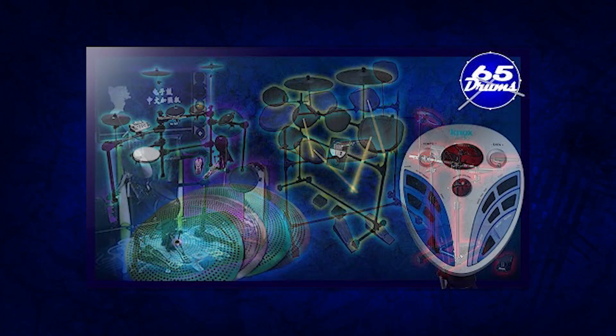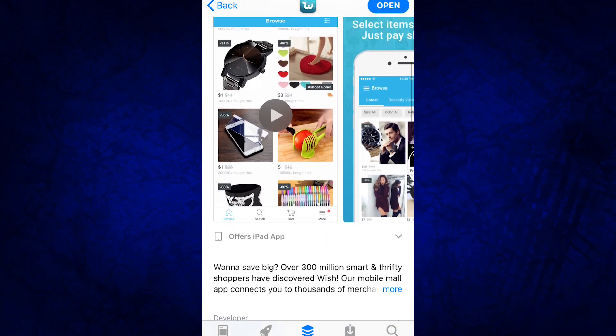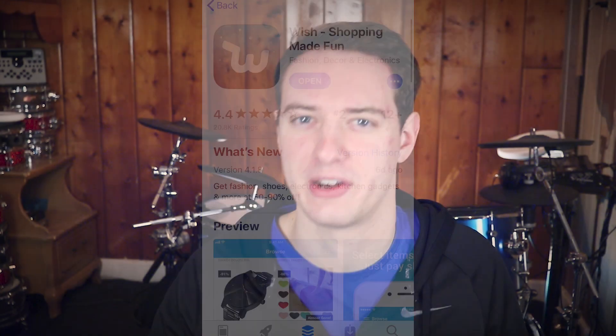I've done a couple of different videos talking about really weird electronic drum sets I've found on Amazon, Alibaba, and eBay. But there is an app out there called Wish. You've probably heard of it — it's been on the top of the iOS and Android app download charts for a very long time. It's like a weird alternate reality version of Amazon where you've got Chinese knockoffs of everything, always on 50%, 80%, or 20% off sales. You usually don't get your products for quite a while because it ships straight over on a boat. So I thought I'd look around and see if there are any electronic drums on here and whether or not they're actually worth buying.